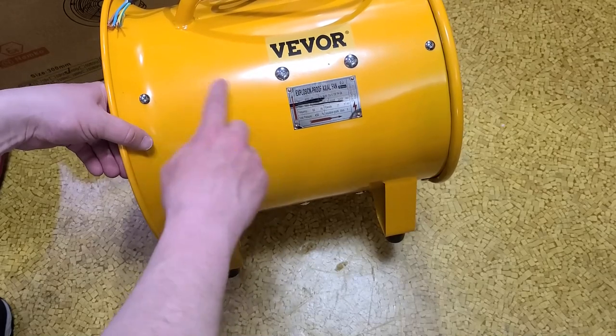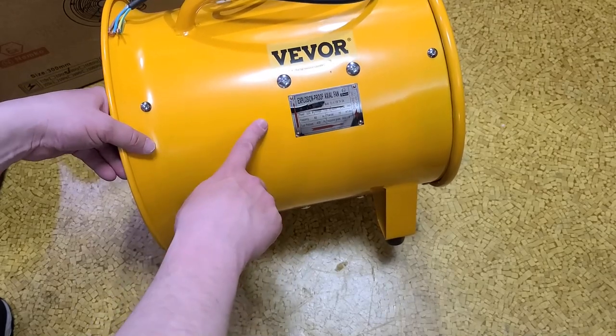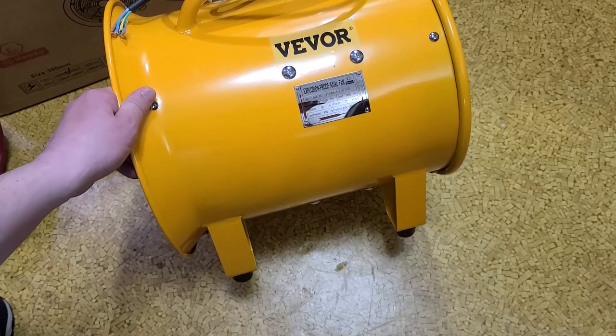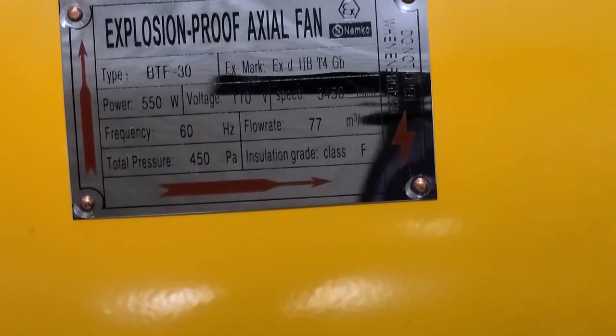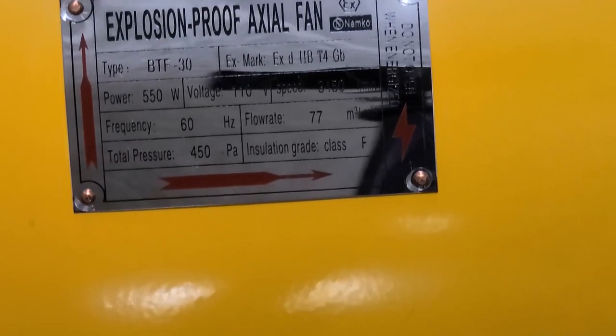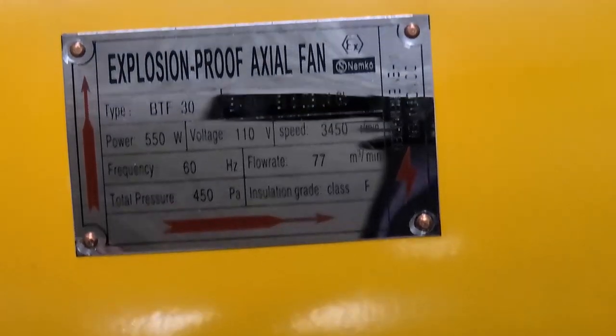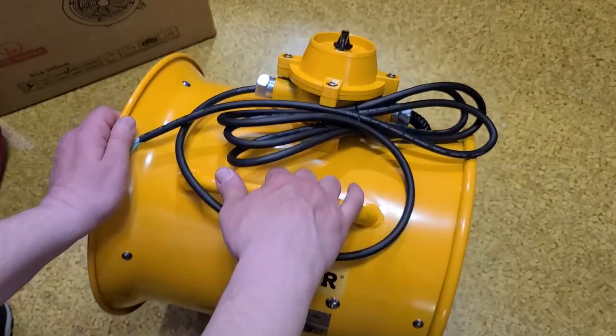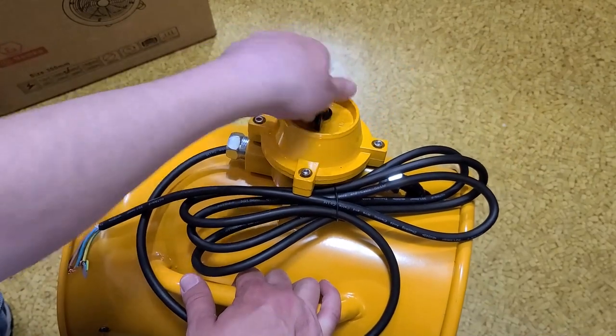What makes this explosion-proof — although I will note this is not UL-rated, and in the United States this may not actually meet many codes just because it hasn't had full rigorous testing — they even say on the label here 'explosion proof.' Zooming in: this is the BTF-30 version, 550 watts — 500 watts at 50 Hz but this is the 60 Hz version — and 450 Pascals of ambient pressure.